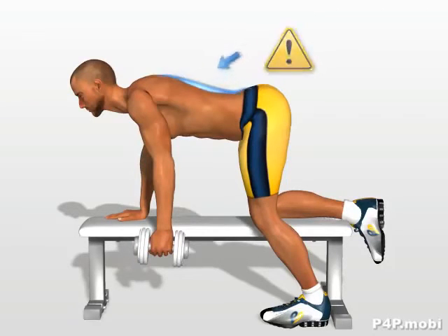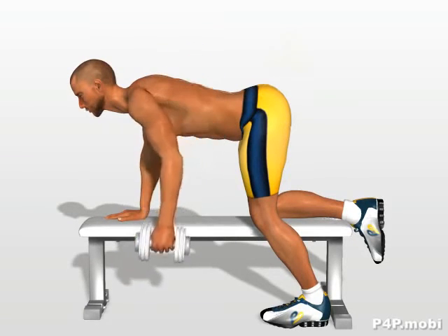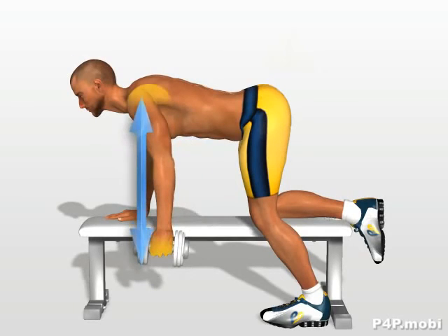Do not excessively curve your torso. Contracting your dorsal muscle, lift the dumbbell to bring it parallel to your side. Hold this position for a fraction of a second, and then slowly lower the dumbbell to a position vertical to the shoulder.